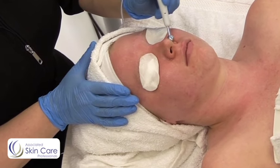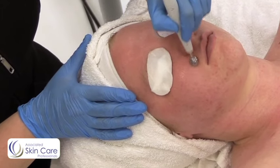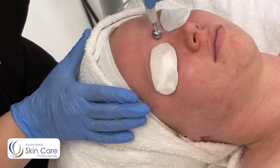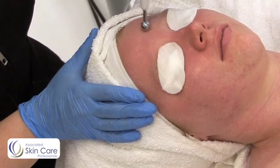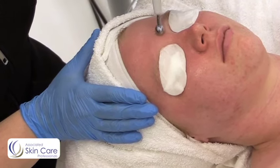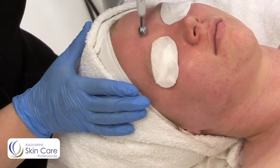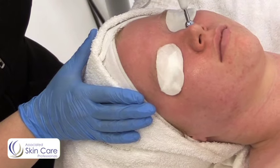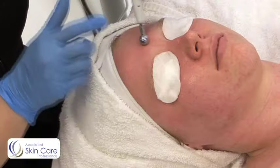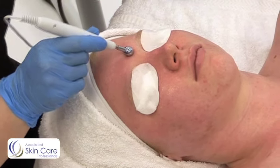I'm just going to do small circular movements. I always let my client know that they're going to taste a metallic taste in their mouth and possibly a little bit of tingling. Do this for three to five minutes and then you'll be going to perform iontophoresis. Don't ever lift the unit off of the face while it's on — make sure that you turn it off and then lift.